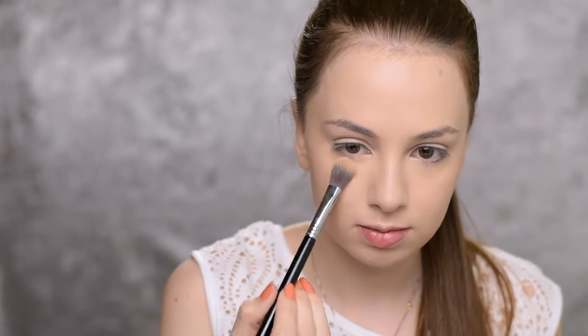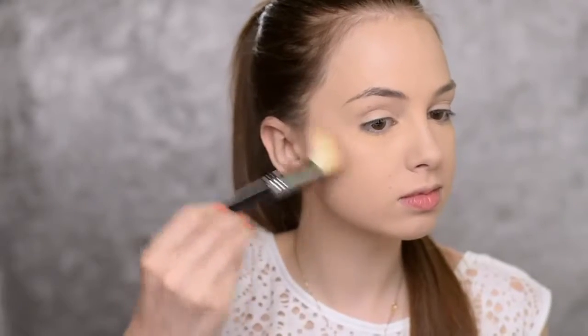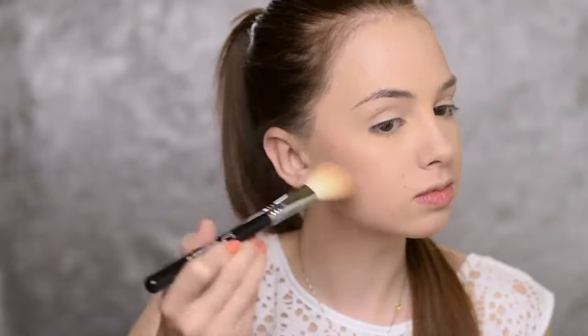Then I'm going to set my under-eye area with powder from the Morphe 9C palette using the Sigma F03 brush. And since I have this palette, I'm also going to contour with it. But first, I'm going to set my whole face with the Rimmel Stay Matte Powder in shade Transparent — my all-time favorite powder — using the Zoeva 106 Powder Brush. For contour, I'll be using a shade from the Morphe 9C palette with the Sigma F40 brush.